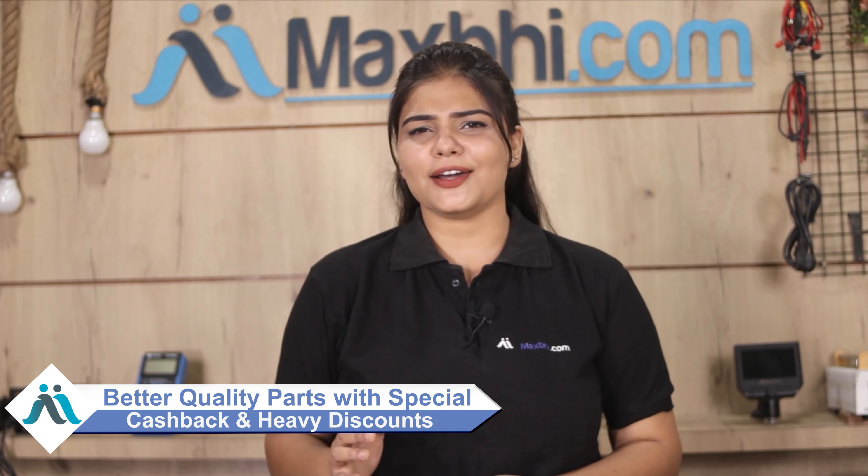So wait मत करिये, अभी order करें और चल रहे special cashback and heavy discounts का फायदा उठा के अपने phone में लगवाएं बेहतर quality parts.